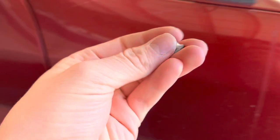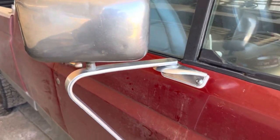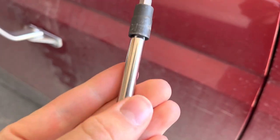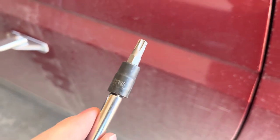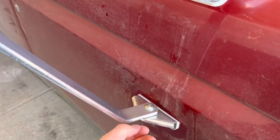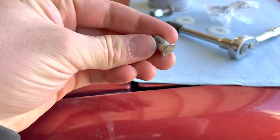You can see it just broke. What I ended up doing was just take off the whole mirror — that's a T30 — two up here, two down there. Once the mirror's off and disconnected, I pressed out the old pin in the bench vise.